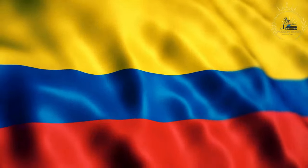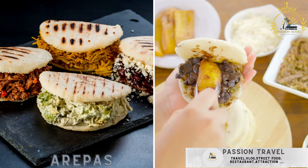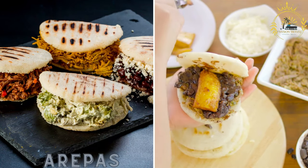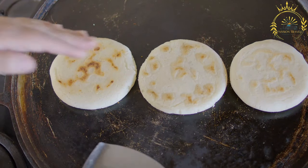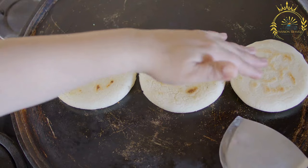Passion Travel is a channel specializing in all things travel and street food. Arepas are these flat, round corn cakes that can be stuffed with various fillings like cheese, eggs, or meat. Arepas are a staple and beloved food in Colombia, as well as in other Latin American countries like Venezuela.